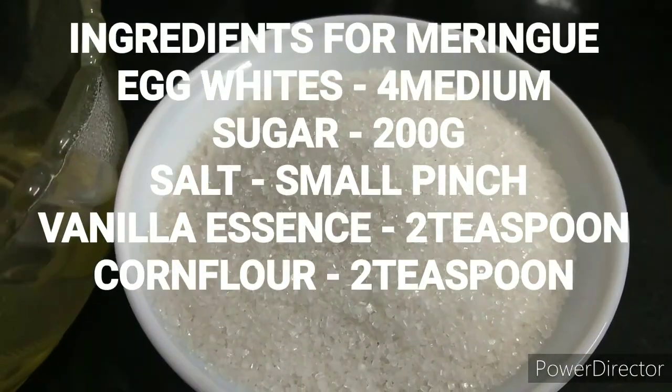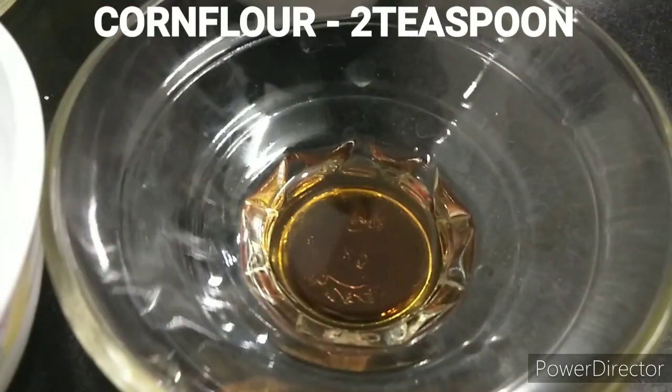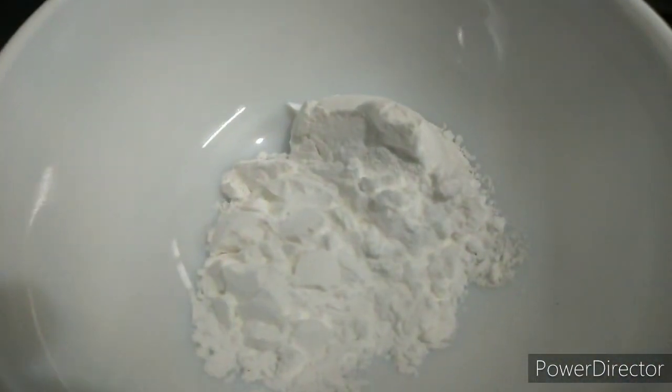First, this is a meringue. This is a layer of marmalade. This is a topping. If you need a meringue, here is how to make one.